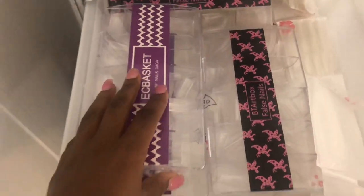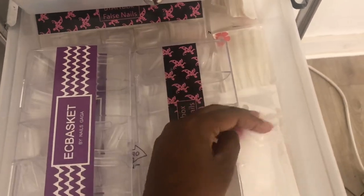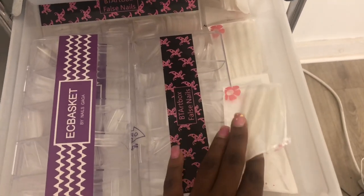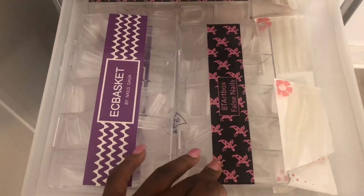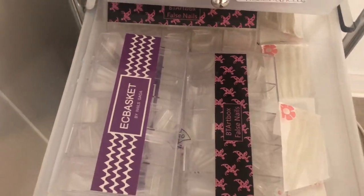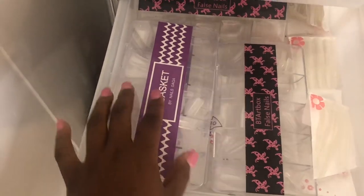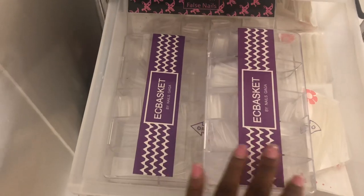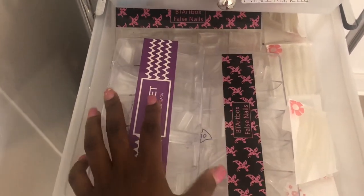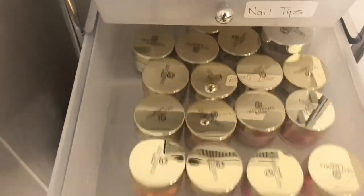This next drawer is labeled 'nail tips.' Right here I have some window tips I ordered off of AliExpress — they took about a month to get to me and they're pretty hard to work with because you really have to know what you're doing. They're super thick but I love using them for stiletto/spindle sets. I also have my BT Art Box false nail tips which are my favorite brand. Majority of my clients get coffin sets, so I ordered the BT Art Box pre-shaped coffin tips, and for square sets I use the EC Basket square tips — you can get a perfect tapered or regular square look with those, off Amazon.